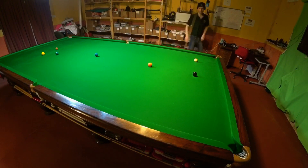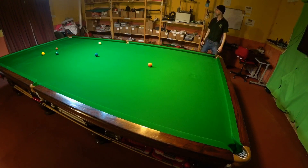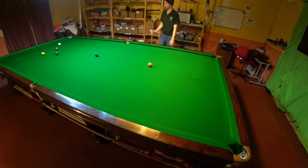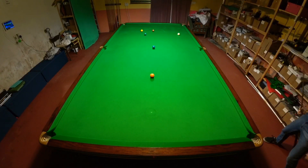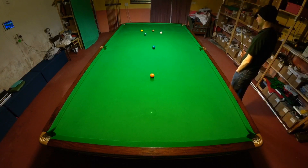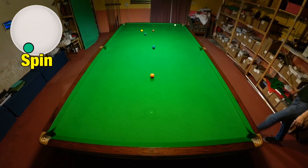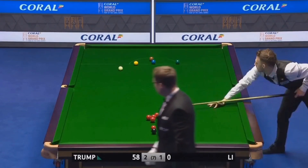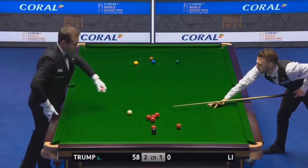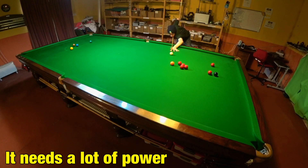You need to make the cue ball arc in the same way we were doing earlier to get between the pink and blue, but the more left-hand side you can get on the ball the more it's going to speed up off the two cushions and the easier it's going to be to get on the yellow. You need to strike the cue ball as close to the bottom as you can with the tip of your cue being about halfway to the extreme left-hand edge of the white. The more you can make the ball arc, the more left-hand side you can put on it and the easier the shot will be. I'm pretty confident I've got it this time — but don't be fooled, this really isn't easy. You have to cue the ball extremely well to get right back up this end of the table.